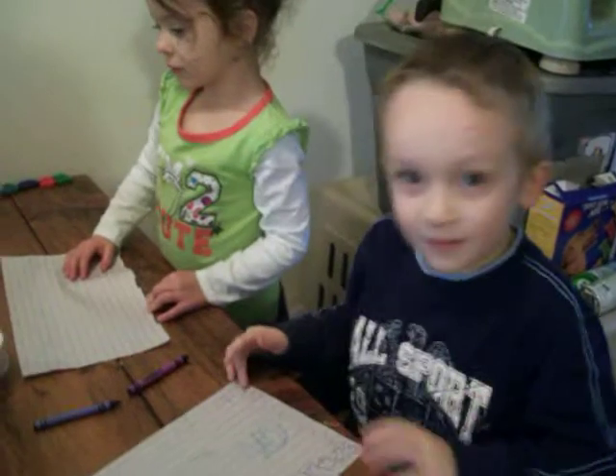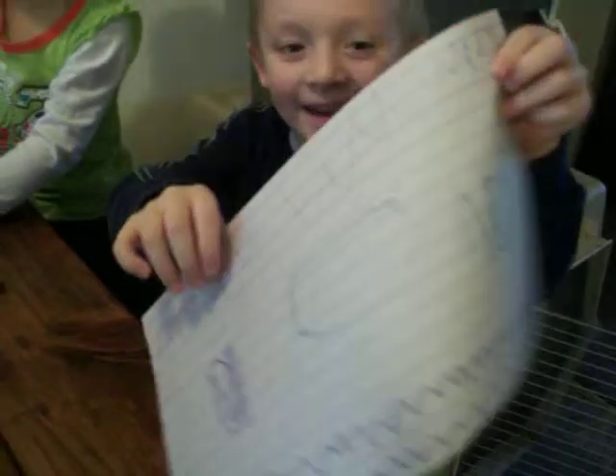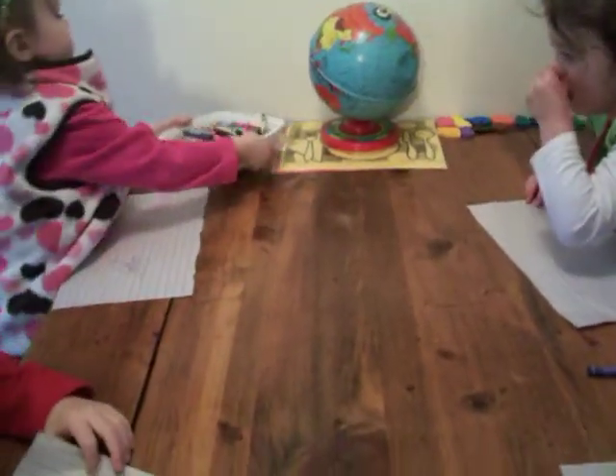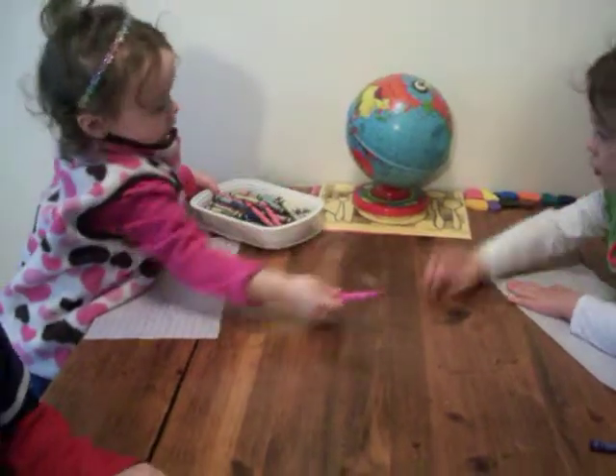Mom, look at this. Now look. Look at that picture. Wow. Oh, very nice, Nene. Look at mine. See mine? Wow. Look at mine, Mom. She looks so bad. Wow. I need to run. Melody, put the crayons back in the middle of the table. Nene's got to be able to reach them too. Melody, if you don't put the crayons back, you can't color.